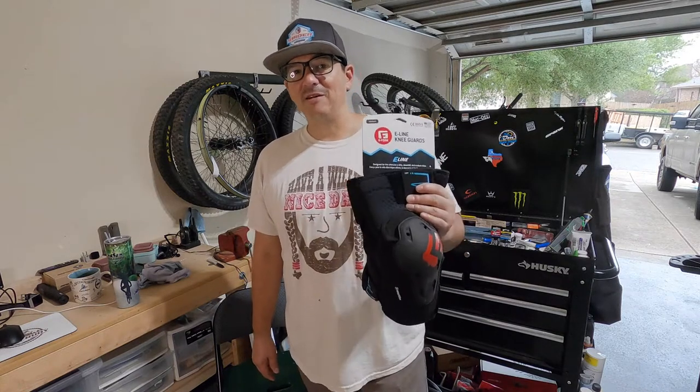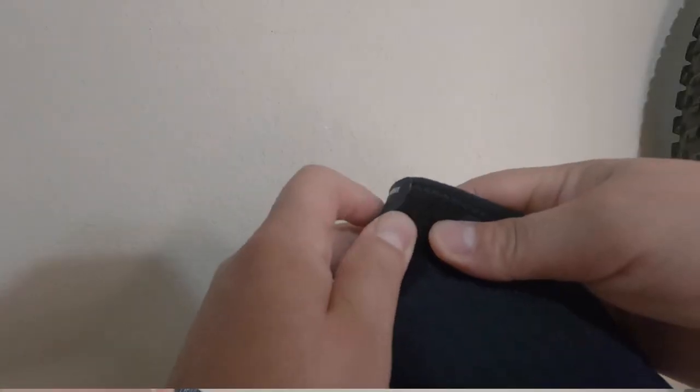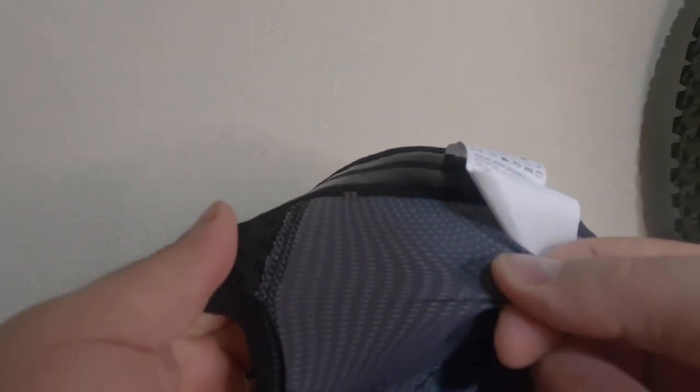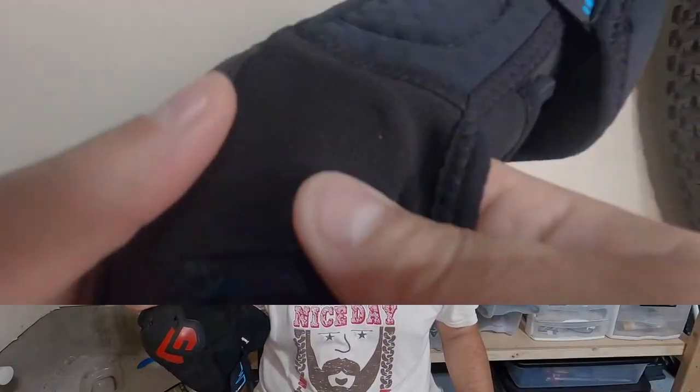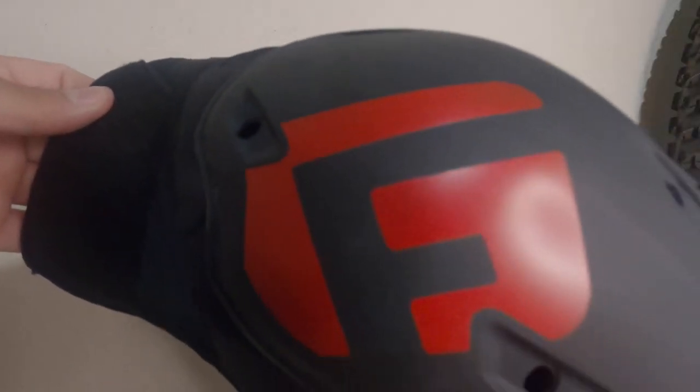Here they are — the G-Form E-Line knee guards. These are definitely built tough and are more geared towards the e-biker, downhill, and enduro racer. I'm going to go over some of the features these have to offer. Key highlights from G-Form include: ventilated EVA for comfort, smart flex that flexes as you ride and hardens on impact, armor tech Kevlar blended to resist abrasions, a firm flexible shield with the ability to slide on hard surfaces, and active airflow technology.